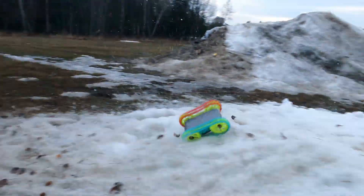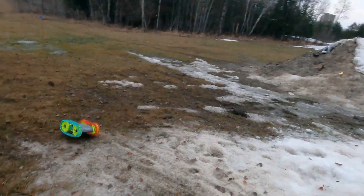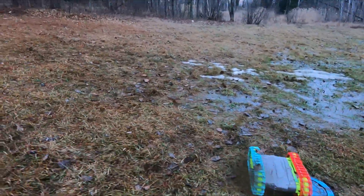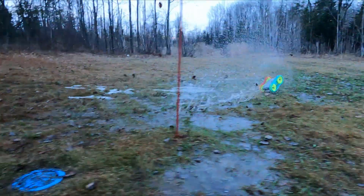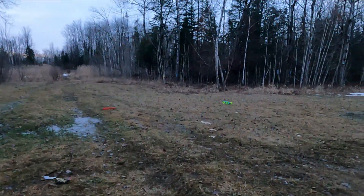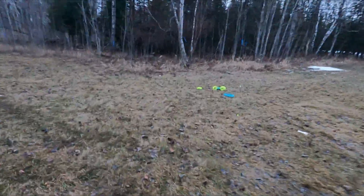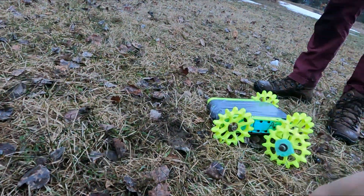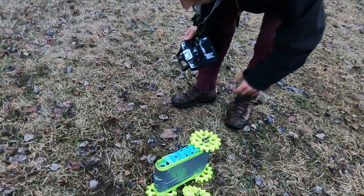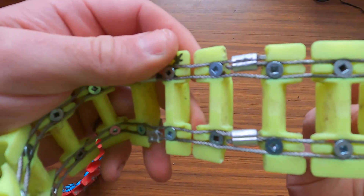As you will hear in the next video, the drivetrain was not strong enough and the belts were starting to slip. The first fix was to add some metal crimps on the wire loop of the track.